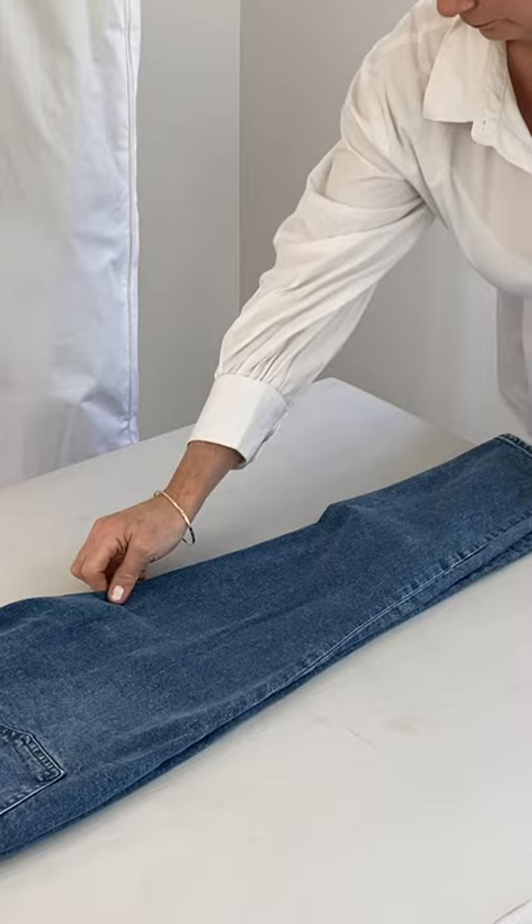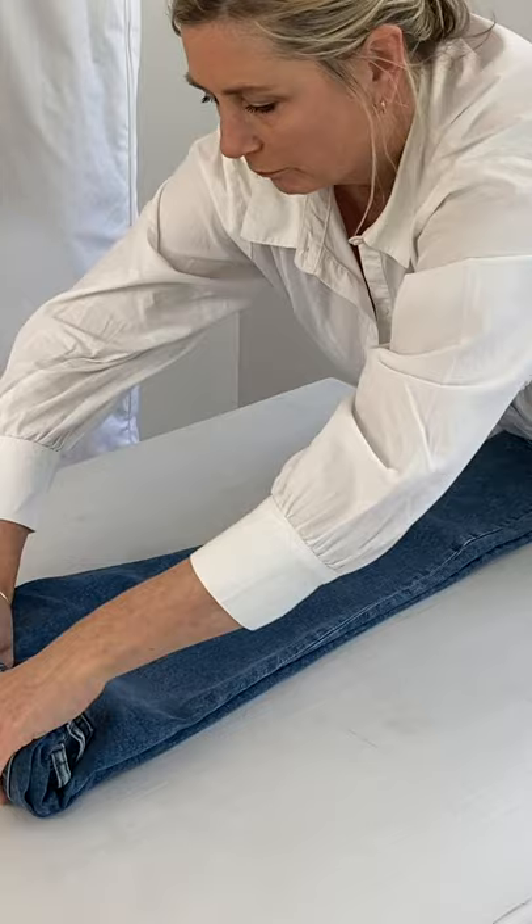Begin by taking the waist and rolling it toward the bottom of the pants. Smooth out wrinkles as you go and use both hands to make the roll as tight as possible.